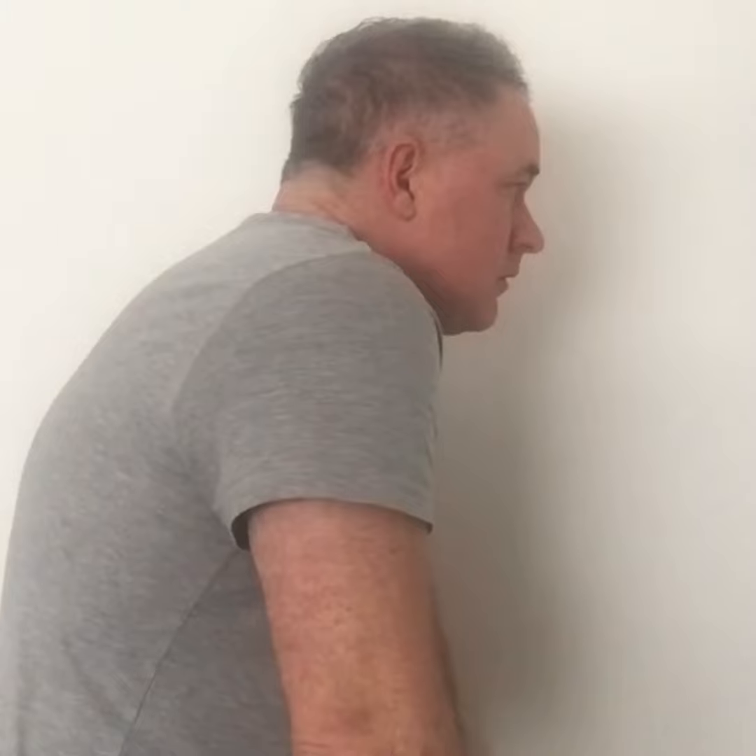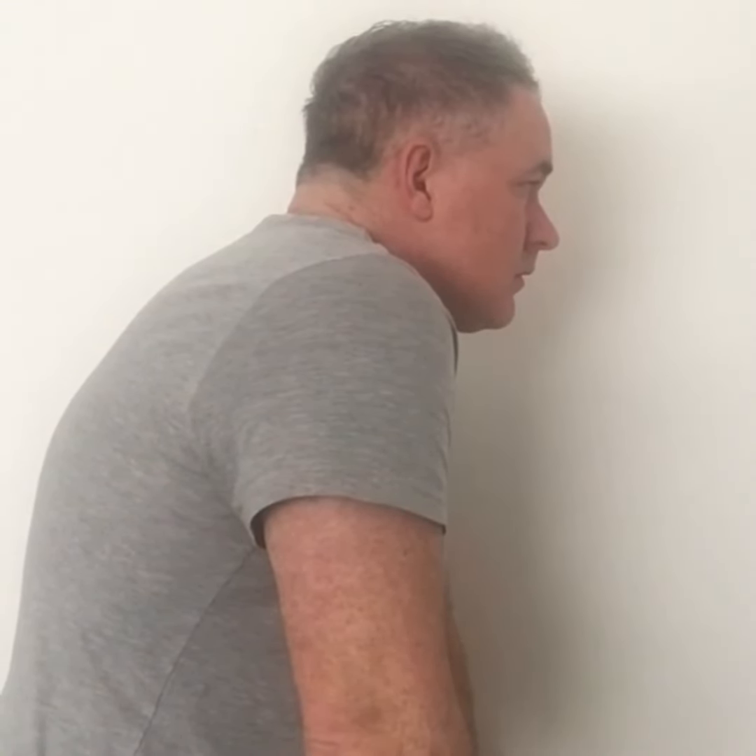Hi guys, Lee here from On The Ball. Two little exercises to show you today helping with kyphosis in your back, internally rotated shoulders, creating a tight chest — not a good look. Unfortunately, modern technology can create this by looking down at your phone for a long period of time, and sitting in front of your laptop and computer. This is increased kyphosis, and again, not a good look.